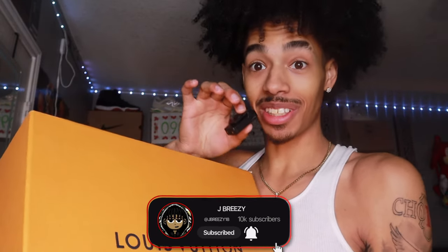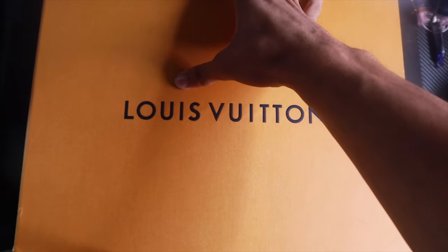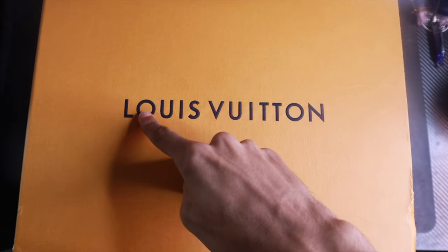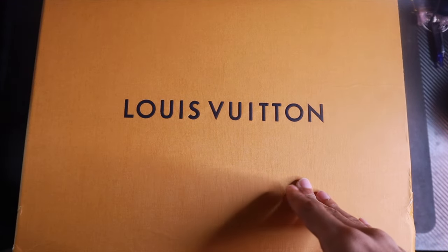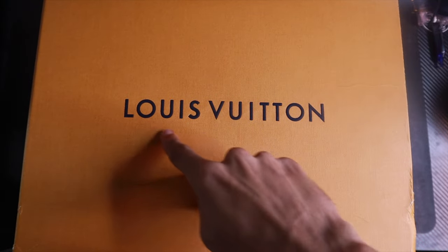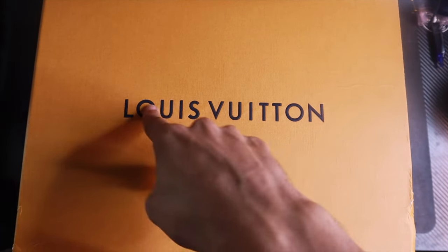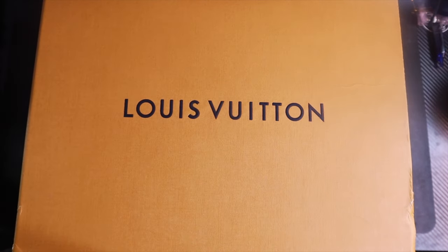We're gonna do a little less talking in today's video and go ahead and get straight into this box right here — this orange box of nice Timberlands. As you are treated with that nice Louis Vuitton on the front, it looks black on camera but I promise it's like some blue — I may be colorblind — but you got that Louis Vuitton on the front of the box.